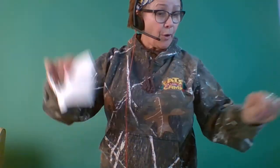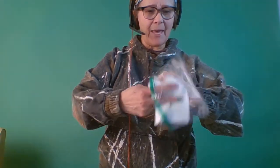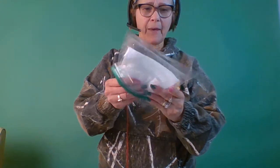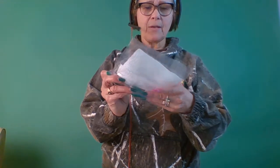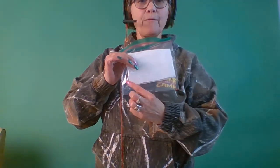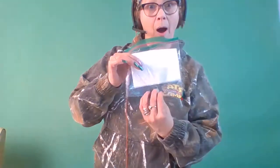When you fold it this way, you are going to put it inside your ziplock bag — just like this. Make sure you have room here; this space will be for water.